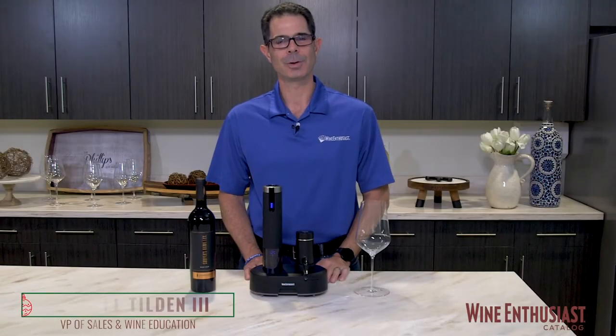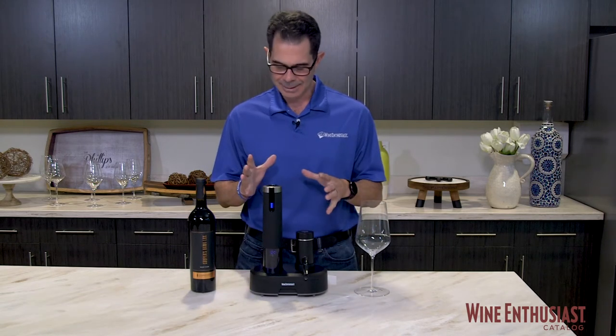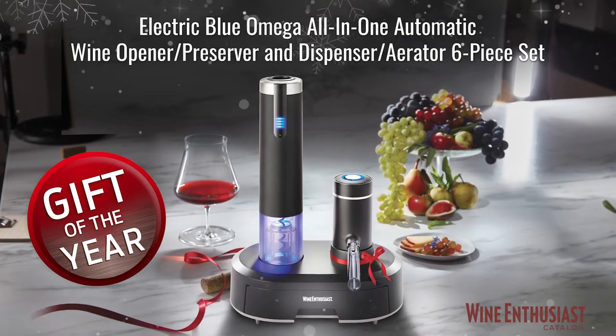Happy holidays everyone. I'm Marshall Tilden with The Wine Enthusiast and I'm here with our gift of the year for 2020. It's the latest innovation in our line of electric blue wine openers, the Electric Blue Omega all-in-one six-piece wine essential kit.